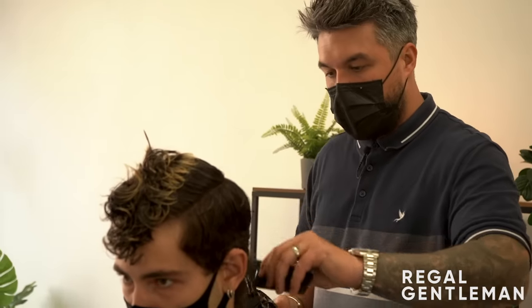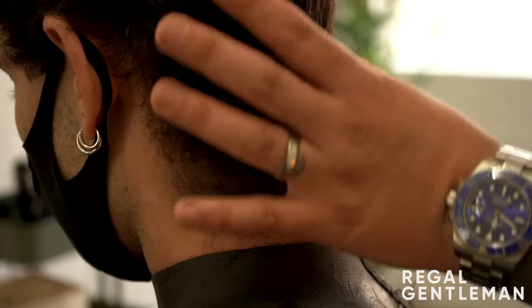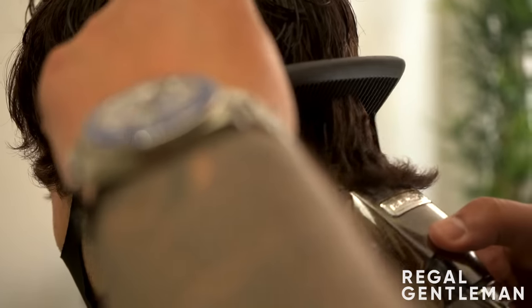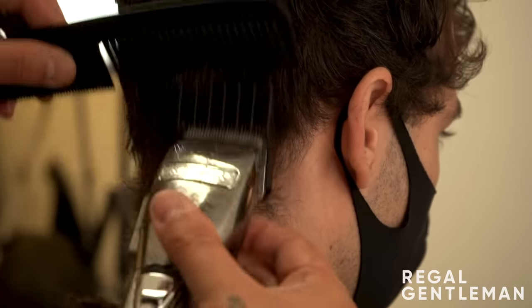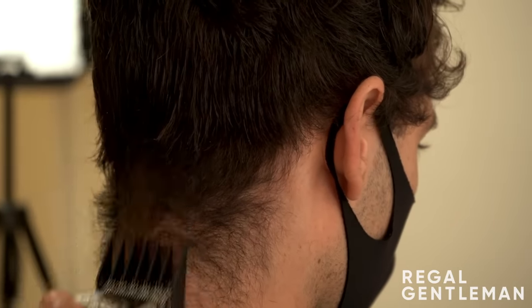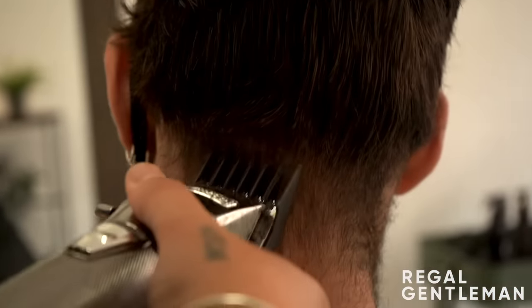With a two guard and lever down making it a two and a half, the barber starts at the back, working quite low. Looking at Tayo's neckline, he needs to lift it up a little because it's making it look really long. He wants to shorten it down and balance it up. Working up and off, scooping, going a little lower because he also needs to blend it in. Then switching to close guard onto the two.